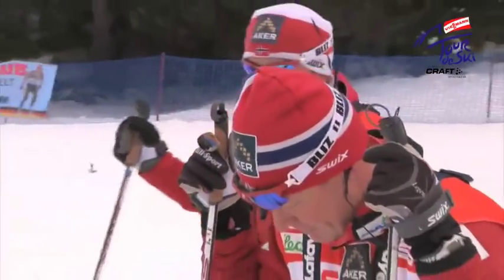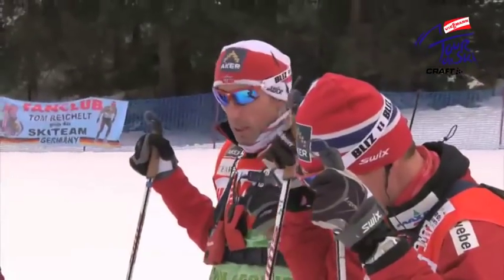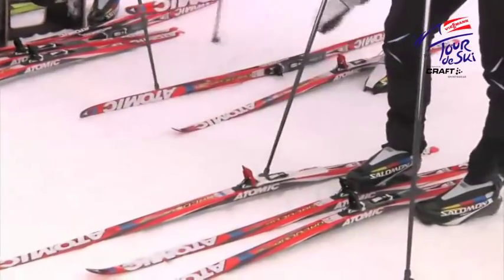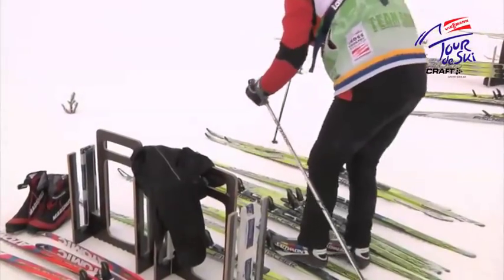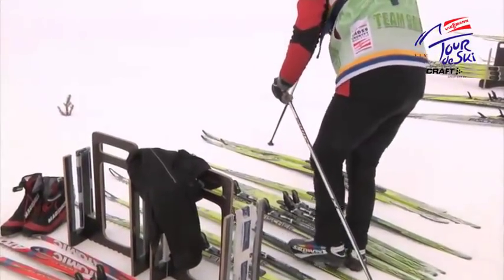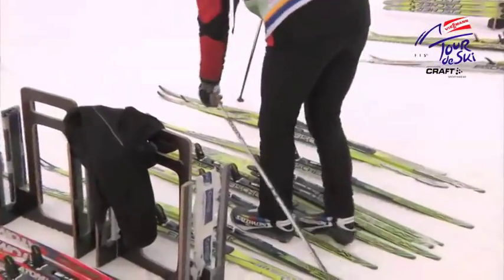What's really important is the cooperation between the racer and the serviceman. We also make sure that we test in parallel testing, so we can get a comparative result. And of course, the feeling on the skis is very important. So we have a lot of people that are double-checking the work and helping the athletes in selecting the best pair of skis.